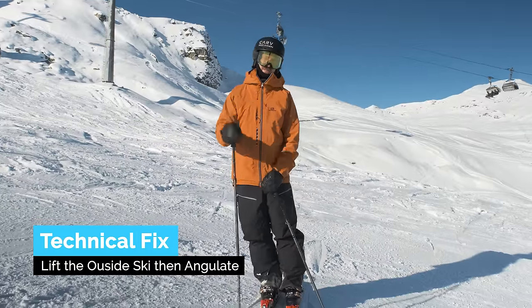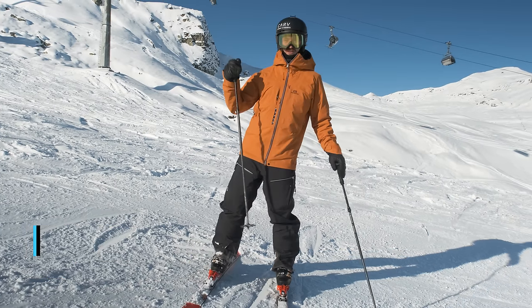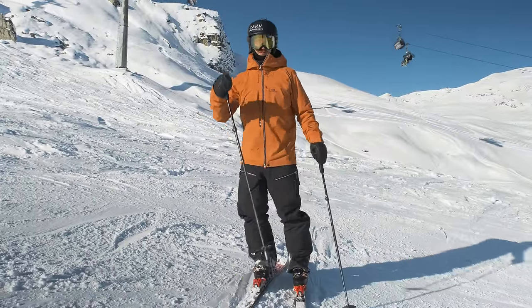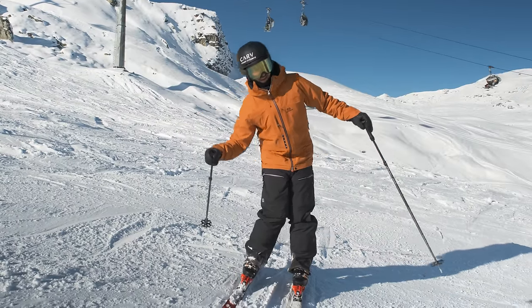For the second drill we're going to make it a little more challenging by actually lifting up the outside leg at the top to force us to really topple down the hill, then put it down gently roughly at the fall line with some angulation. It's going to do two things: remind us to incline, and remind us to angulate.